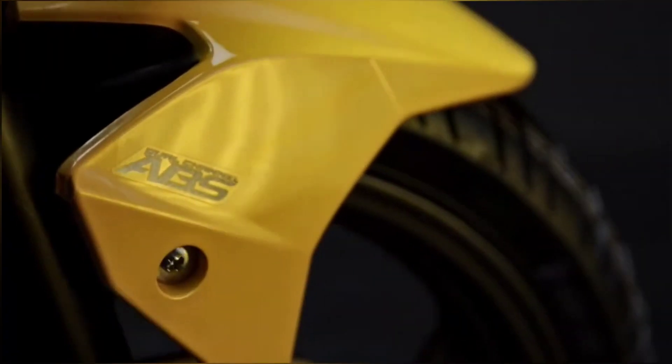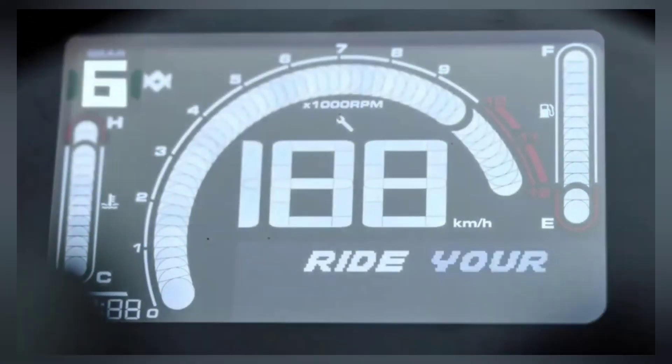As opposed to the ZMR's 223cc engine, the new Karizma XMR210 makes 25.5 PS of power and 20.4 Nm of torque, mated to a 6-speed gearbox.